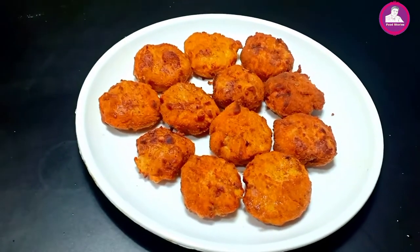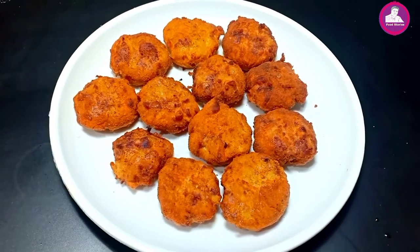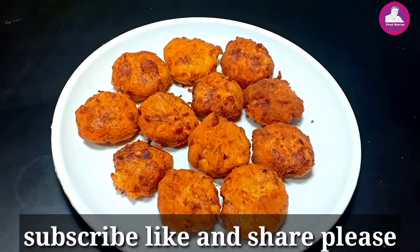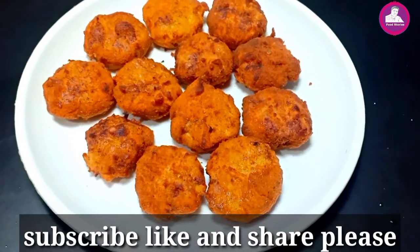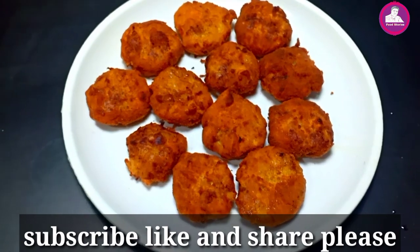Now we have a snack. Subscribe and like and share for maximum support. This is my recipe. See you in the next video.